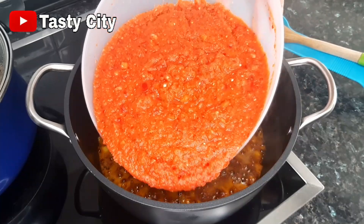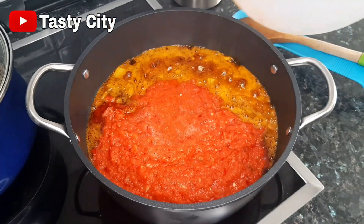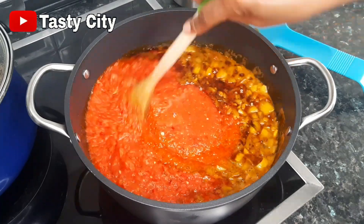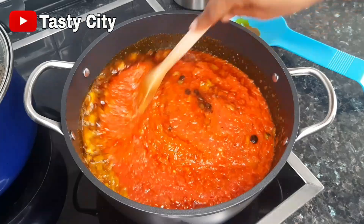Next I'll pour in the pepper blend mixture and I'm going to fry this on medium heat for about 20 to 30 minutes, stirring periodically so it doesn't burn.